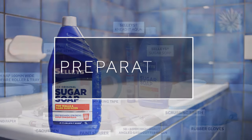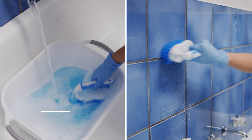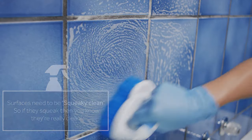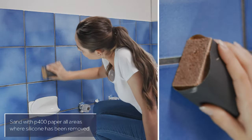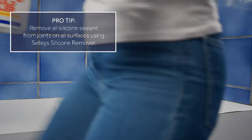Scrub down with Sally's Sugar Soap and rinse with clean water to remove any dirt, oil or grease. Surfaces need to be squeaky clean — so if they squeak, then you know they're really clean. Sand with P400 paper all areas where silicon has been removed. For grout lines, ensure to remove all grease and oil.